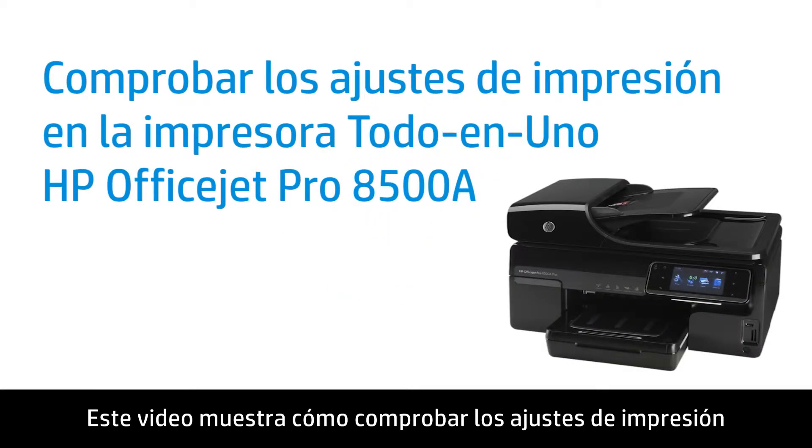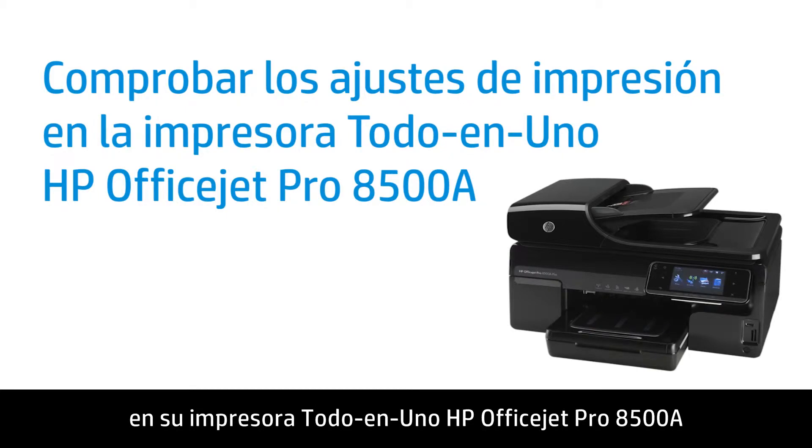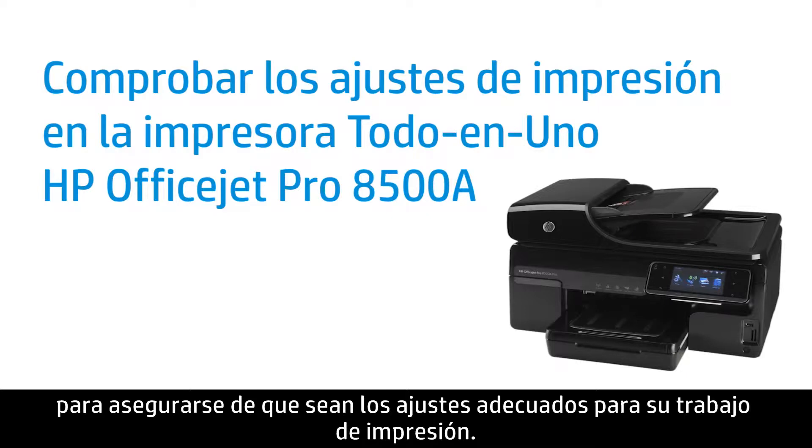This video shows how to check the print settings on your HP OfficeJet Pro 8500A all-in-one printer to make sure they are the appropriate settings for your print job.